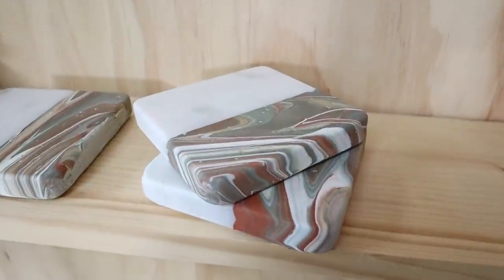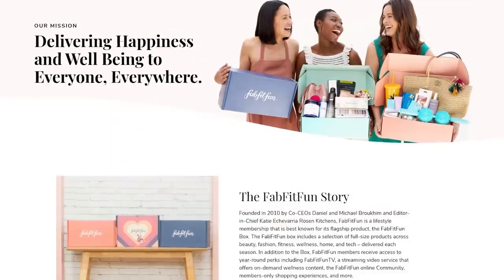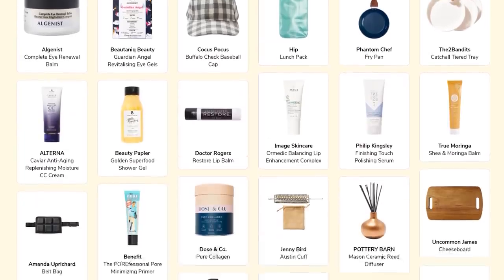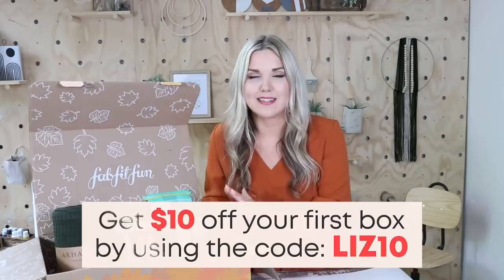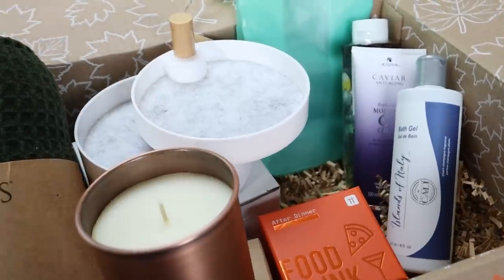It is FabFitFun time! If you're not familiar, FabFitFun is a seasonal subscription box and their fall box is ready to ship to you. It's a subscription service where you get home, beauty, and lifestyle full-size products sent directly to your home. It has a seasonal subscription price of $49.99, but for LisbonMcDIY followers you can get ten dollars off your first box using my code LIZ10 at checkout. The cool thing is you can customize your own box and pick the items you want to receive.